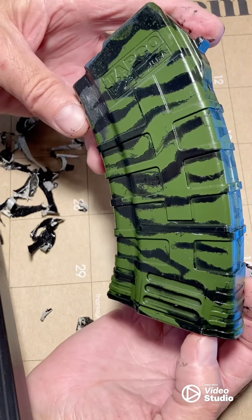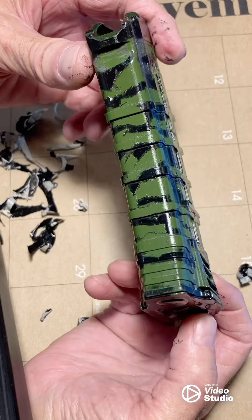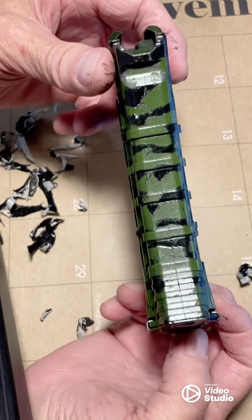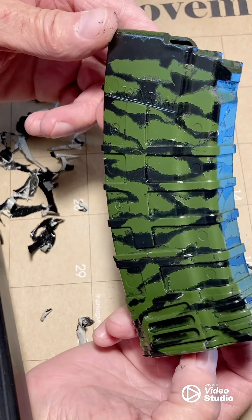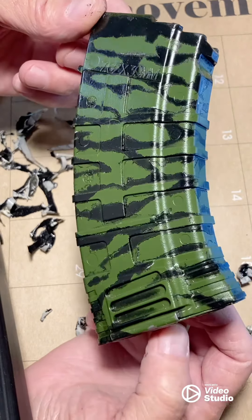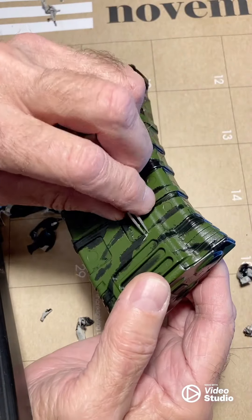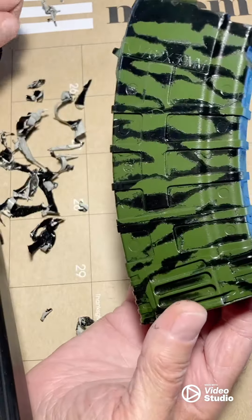So there's Vietnam era tiger stripe — cooler green. That's how you put it on and take it off and get those cool ragged edges. You just cannot get that any other way. You have got to tear the tape.